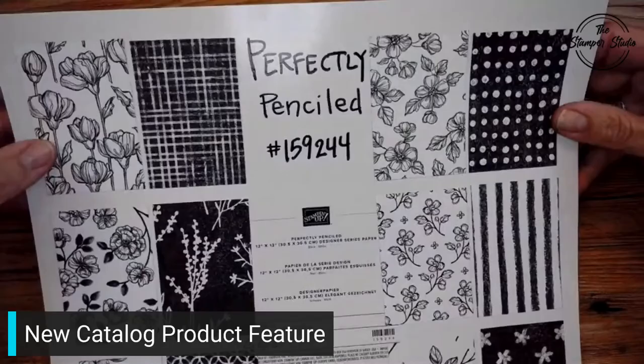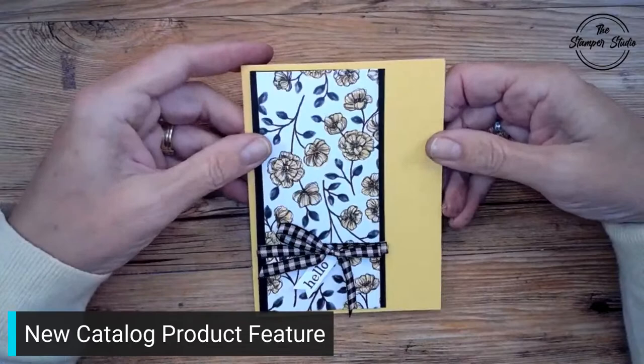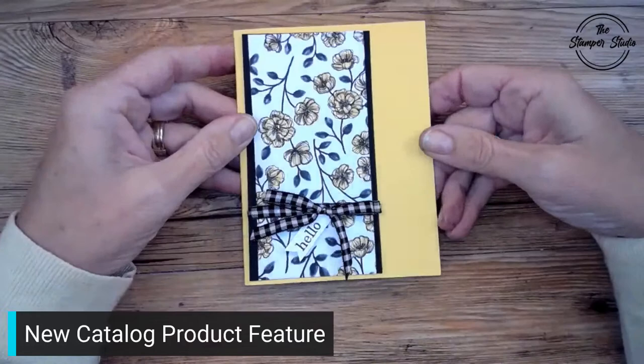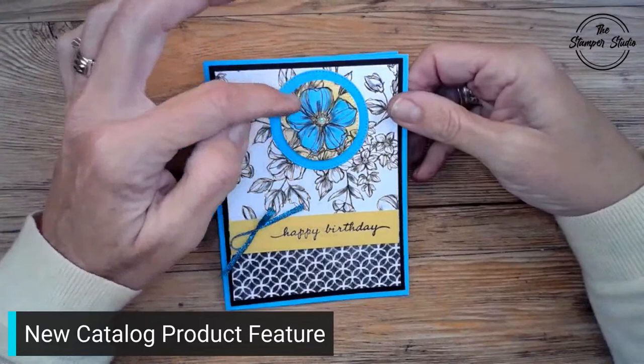Let me show you — I made these with watercolor pencils. This one I colored with watercolor pencils and using a blender pen. Just a little bit of yellow on there, and then this is Daffodil Delight. I grabbed a little 'hello' and used some of our gingham ribbon. I debated on coloring the ribbon yellow and decided nope, black and white looks perfect with that. Here's another one if you don't really want to color everything — what about doing a little spotlight?